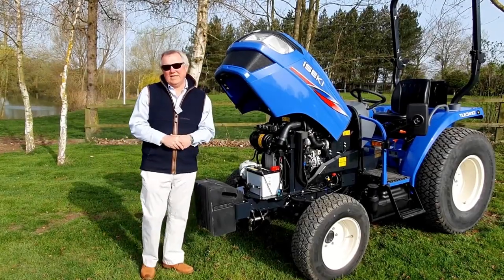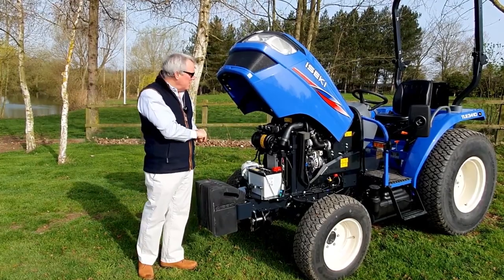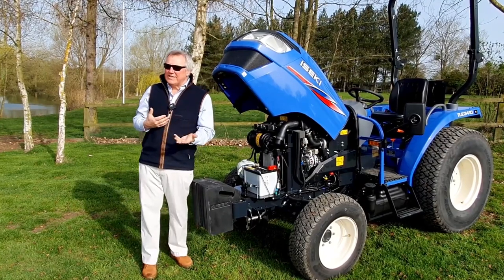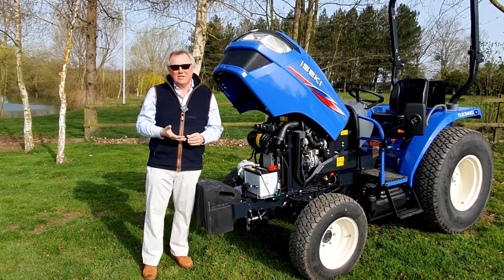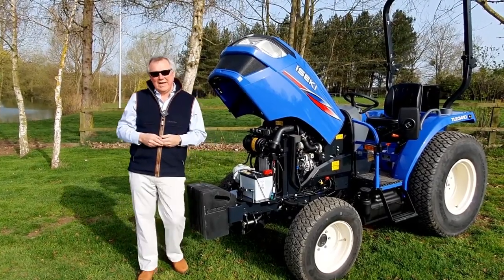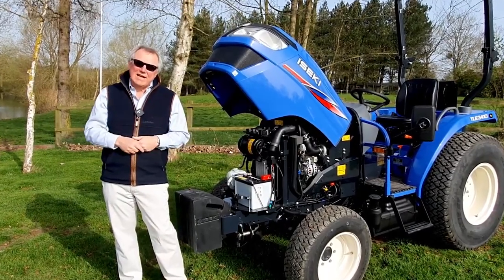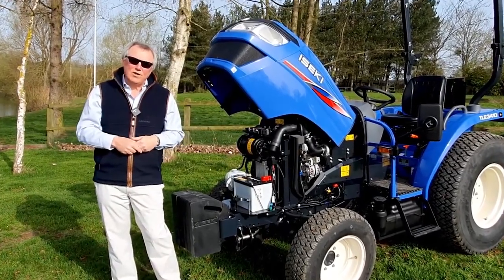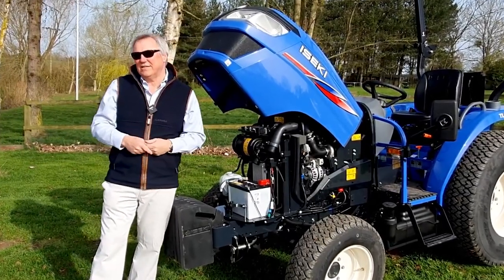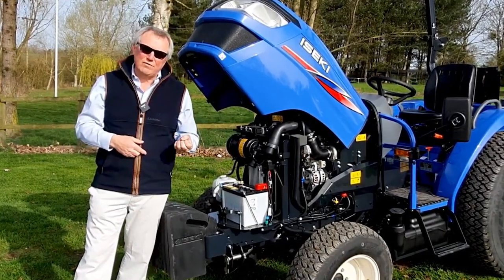Let's have a look at this engine. I've opened the hood here — it's a one-piece hood, gives me great access, really easy to open. This is an Aizeki-built three-cylinder turbocharged common rail diesel engine. Like all the Aizeki engines, we have big displacement so we can spin it relatively slowly and generate less vibration and use less fuel. This is a 1.8 litre engine that we're only going to turn at 2,600 rpm to generate a full 40 horsepower and a tremendous amount of torque.